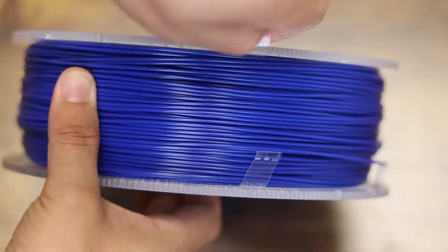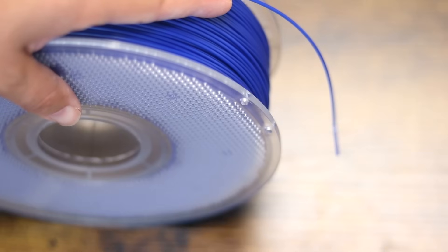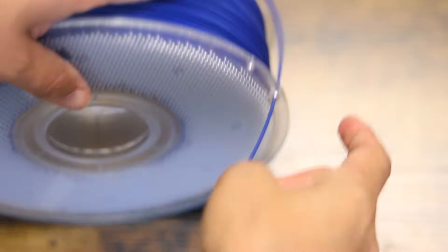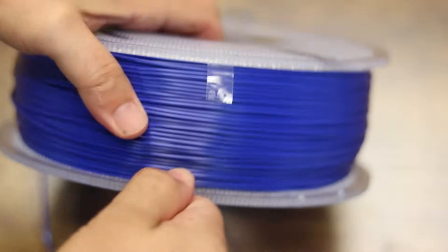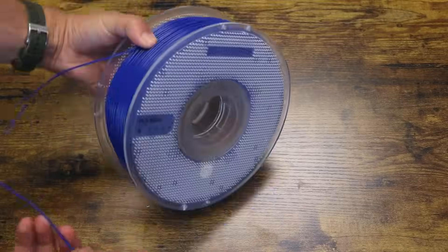All we have to do is remove those plastic strips. You could just pull hard on the plastic strip until it completely removes. Once you have a strip or two removed, it might be smart to insert the end of the filament into a small hole on the plastic spool to make sure it doesn't unravel as you remove the final strips. After all four strips are removed, the filament is now ready to be used.